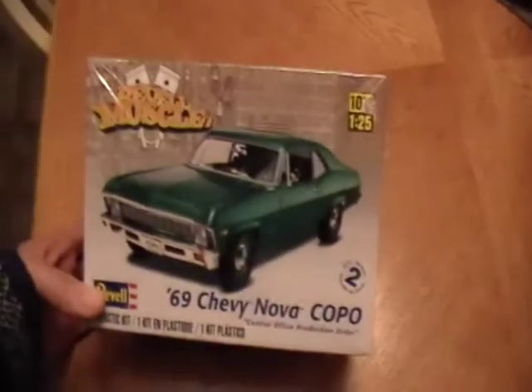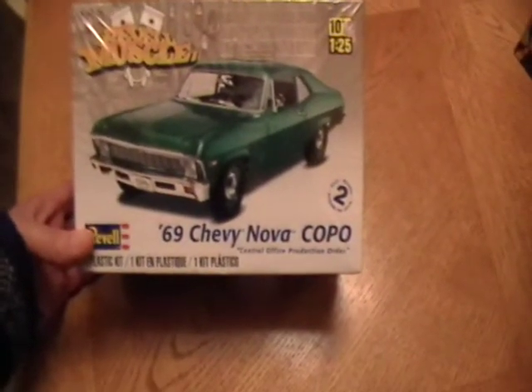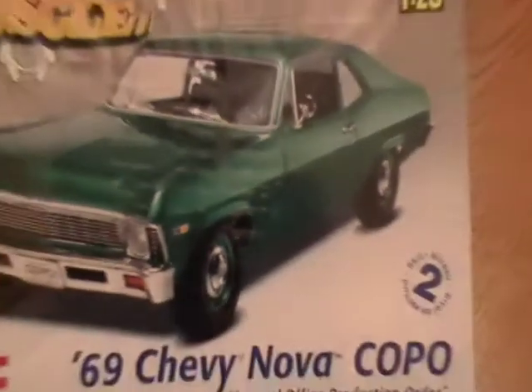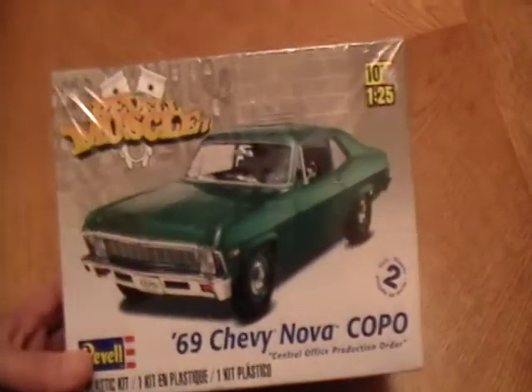Got this bad boy for Christmas — been wanting it for a long time. Unfortunately the red lines on the tires, I don't know if you can see it through the cellophane, but it has red lines on it. They're not pad printed red lines though — you've got to put a decal on it. So I know what's happening with that.